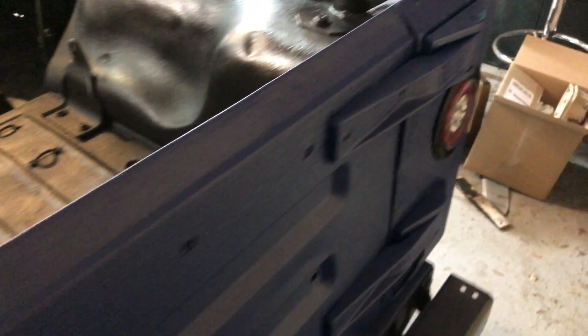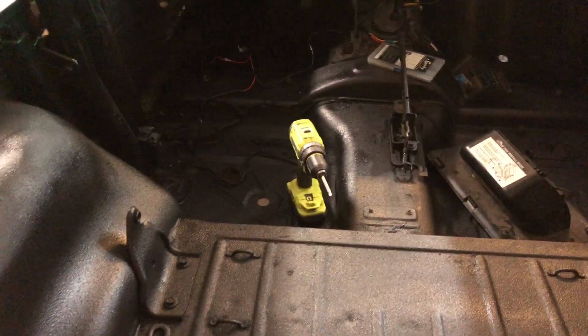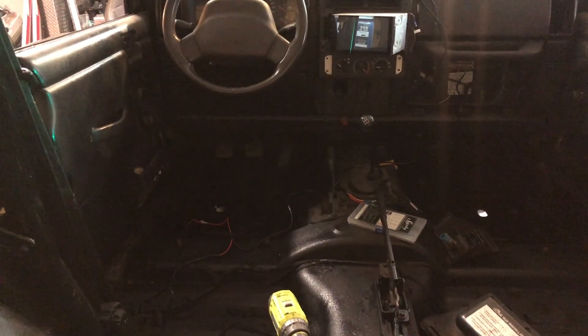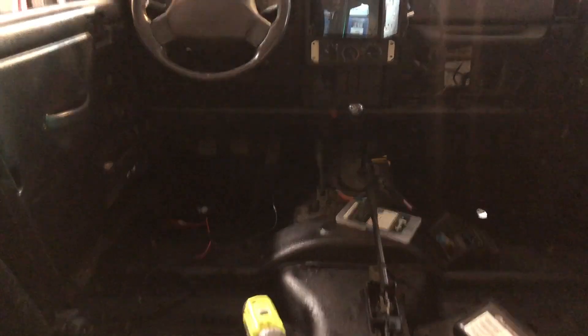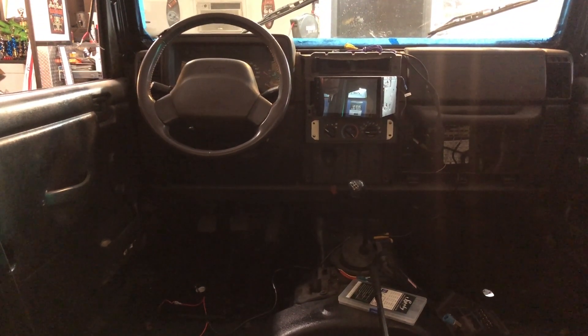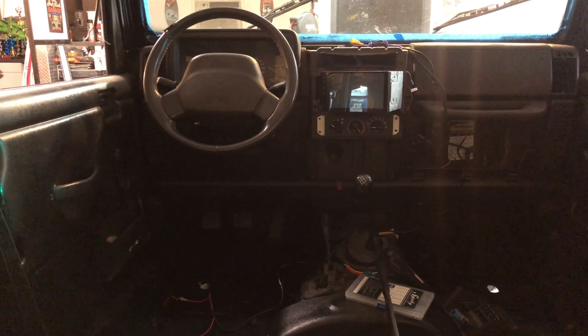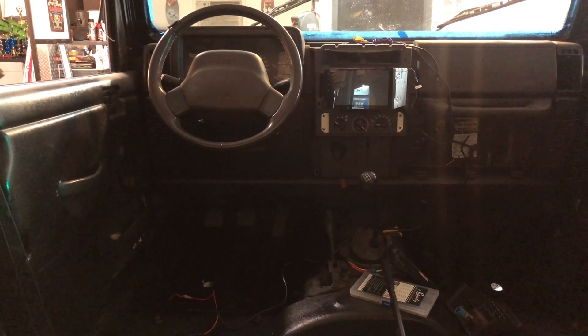Originally these had square boxy lights on the back — we've deleted those and put in round LED lights with built-in turn signals. The interior is all torn out and we're in the process of putting a double-din Android radio in there. We're going to set it up for GPS so we can use it on the trails for overland camping.